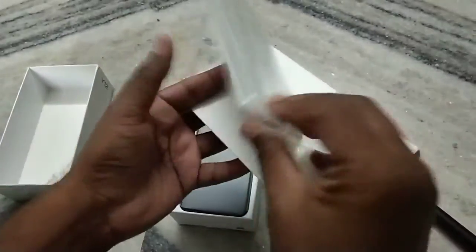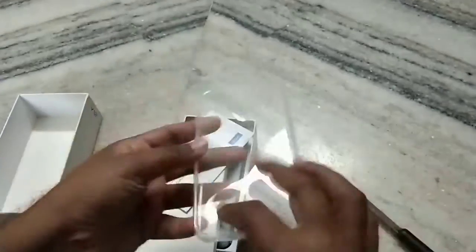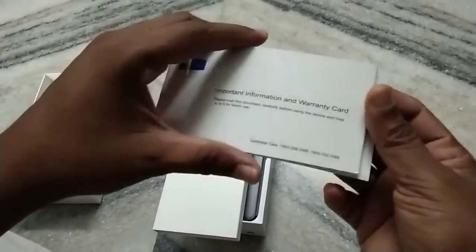We got one case for this mobile. The quality of the case is very nice. Along with this, we got some important information and a warranty card for the mobile.